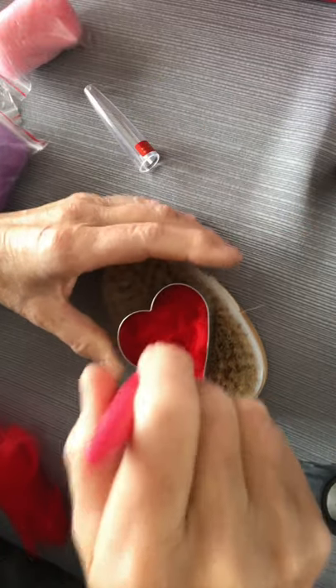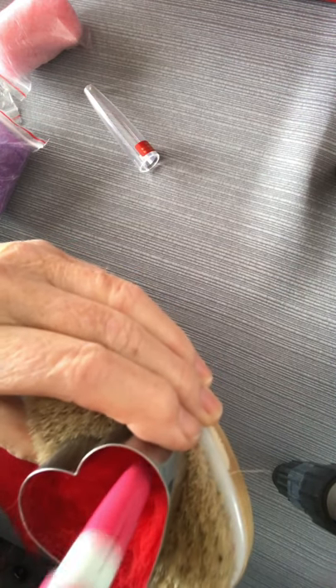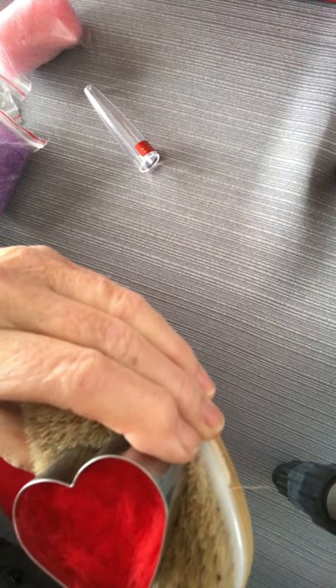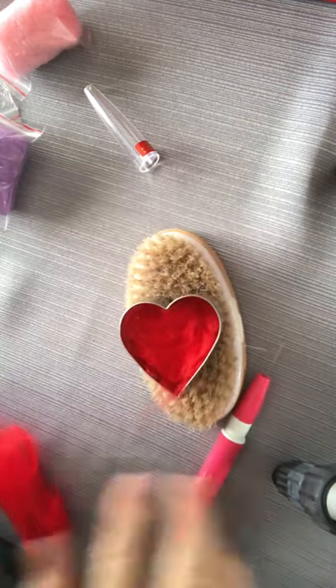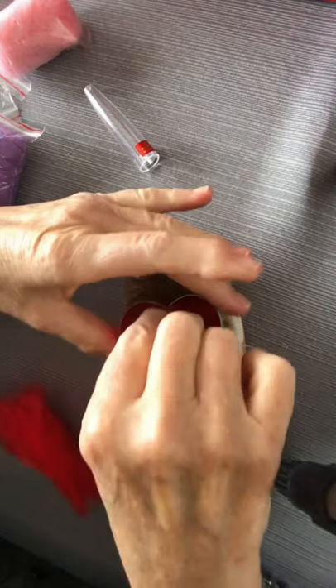Can you hear that? I'm not even touching the bottom of my brush, but it's felting because the barbs are on the tips. I'm going to add just a little bit more wool over here.